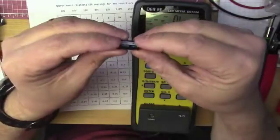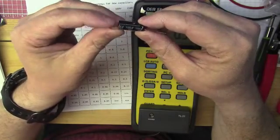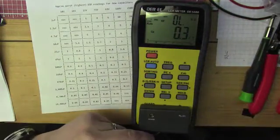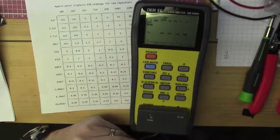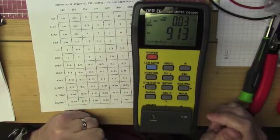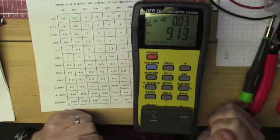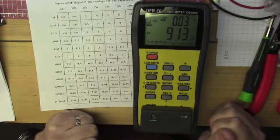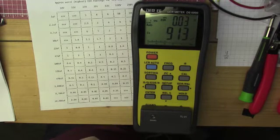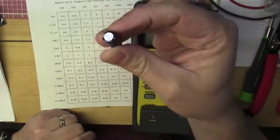We've got a new capacitor here — Panasonic brand, low ESR, high ripple current, 1000 microfarad 16 volt. The ESR is 0.03 ohms — it can be as bad as 0.1 and it's only 0.03 — and it measures 913 microfarads. So that's what a good capacitor looks like. And as you can see, the top of this new capacitor is completely flat with no doming at all.